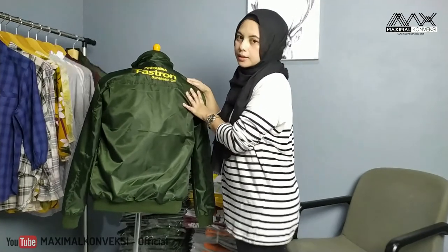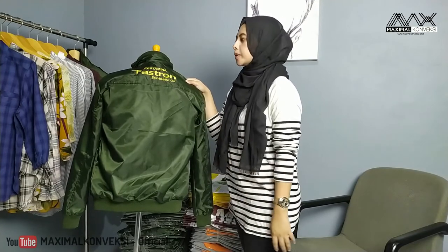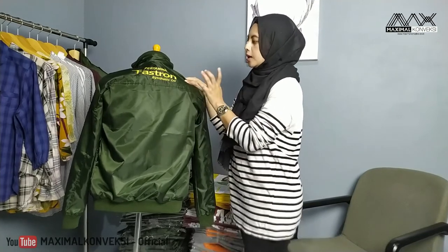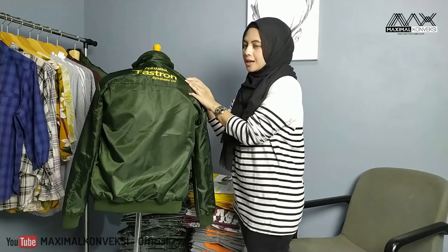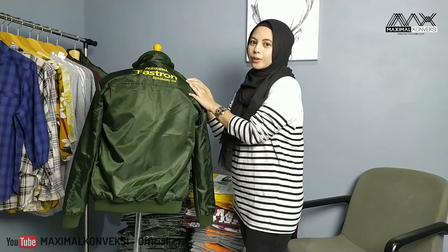Oke, sekian penjelasan kita kali ini untuk jaket bomber Pertamina. Terima kasih sudah memberi kepercayaan kepada kita untuk membuat jaketnya. Wassalamualaikum warahmatullahi wabarakatuh.